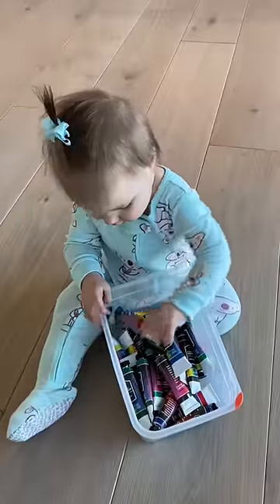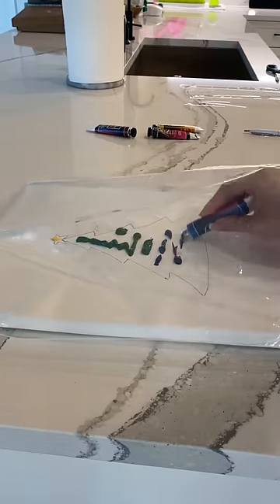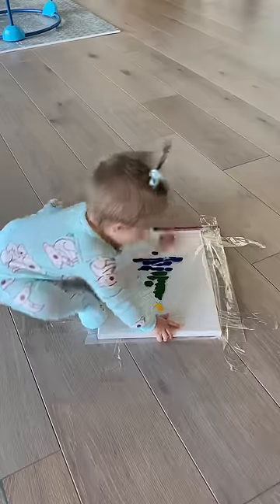Next, I let Izzy pick her paint colors. She picked burnt sienna, yellow, blue, and sap green. Then I put the canvas into a bag, and I put all of her paint colors in and taped it to the ground.